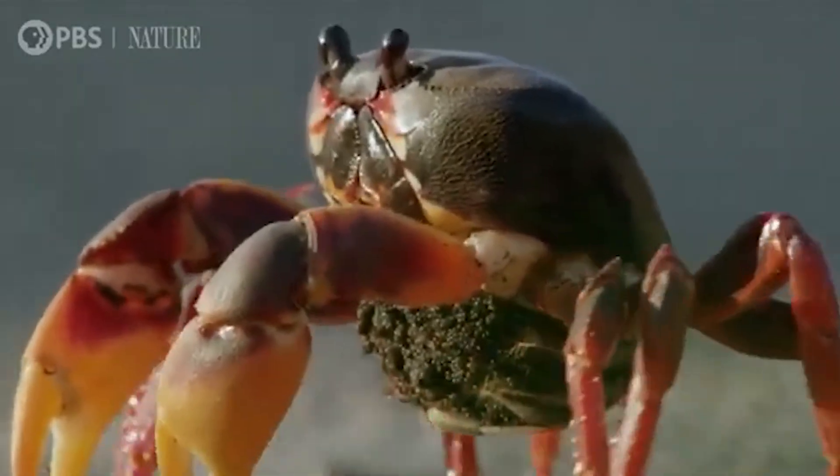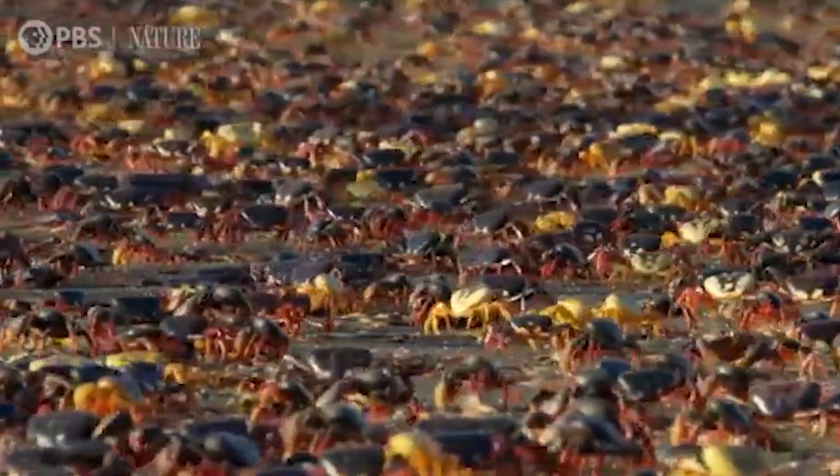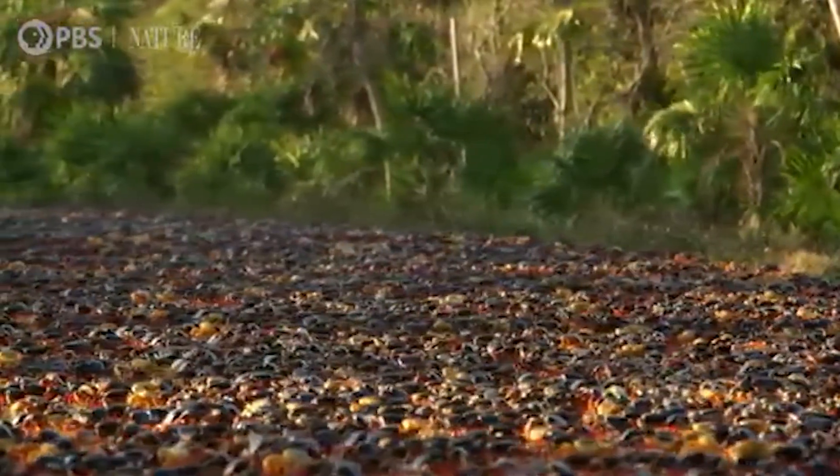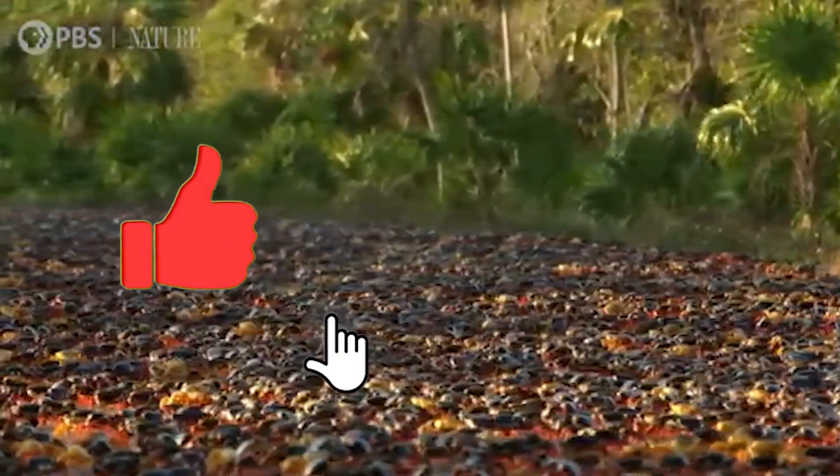That's it for the external anatomy of the crab. For part 2 of this episode, we will learn about its internal anatomy. Stay tuned, and don't forget to like and subscribe.